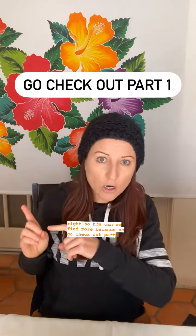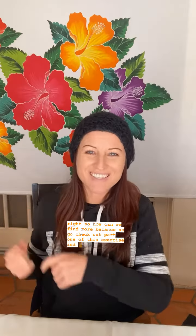Go check out part one of this exercise and then come back here, because we're going to add on another layer and it's really fun. So once you get that timing and the flow of moving your breath and your hands together, then we can add on — still starting from the top.